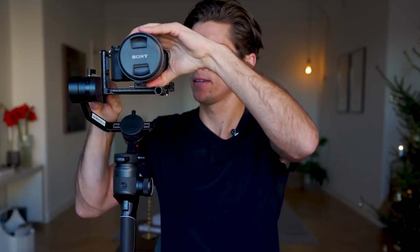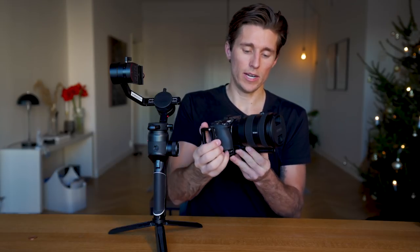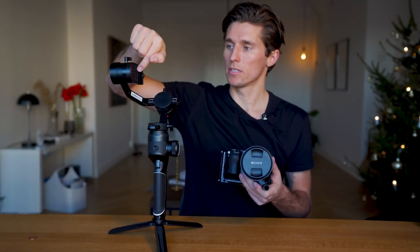The secret to balancing any gimbal, including the Moza Aircross 2, is to find the center of gravity of your whole setup — the lens, base plate, L bracket, and camera body. Just hold it in your hand and get a feel for it. The center of gravity is usually somewhere down the barrel of the lens, about an inch or two outside of the sensor. What you need to do is get the center of gravity lined up with each of the motor axes — in the tilt axis, the roll axis, and right above the pan axis.